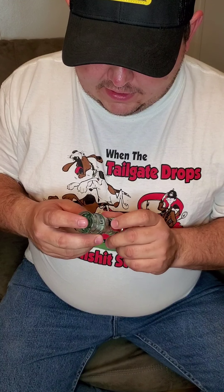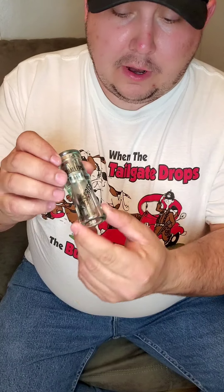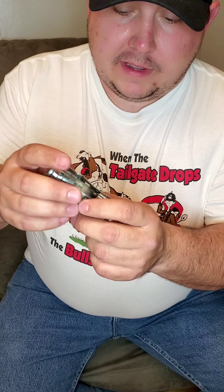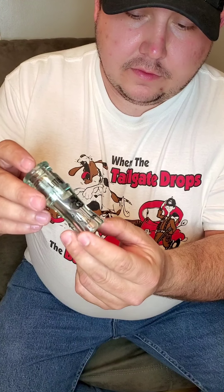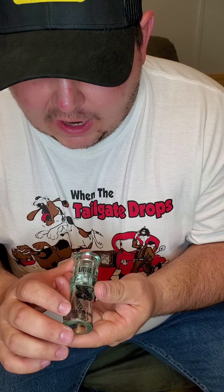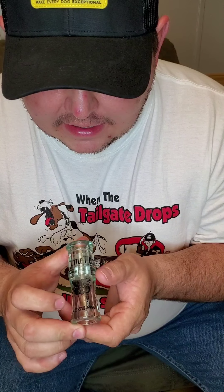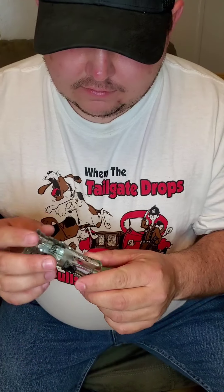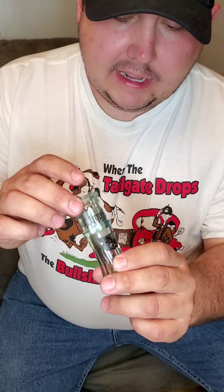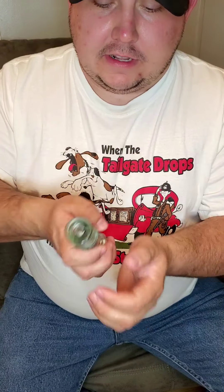Here's something new on the market — the pro series will be coming out soon. Little T Coon Squallers — if you're interested in one, you can give them a call at 423-519-6969. This is the pro series — let's see what it sounds like.